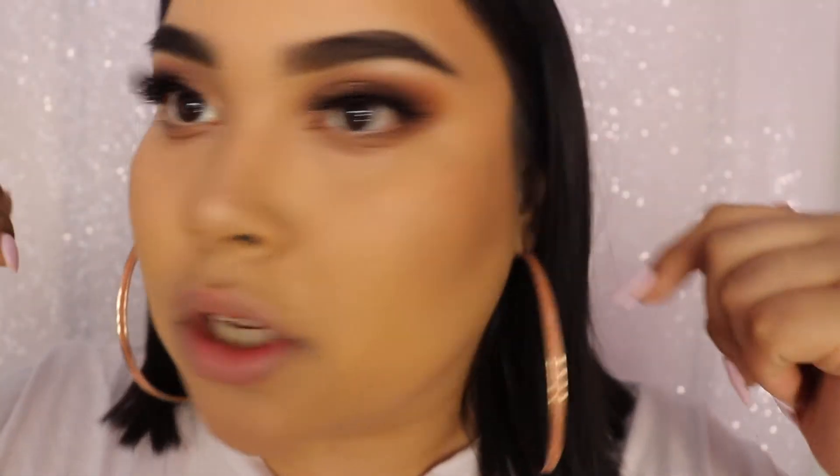Hey you guys, welcome back to my channel. I'm going to be doing a video on the look that I'm wearing right here. It is one of my most natural go-to eyeshadow looks that I have found my way to, so I hope you guys enjoy.